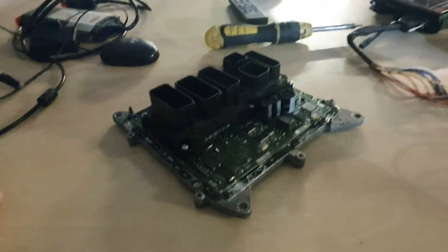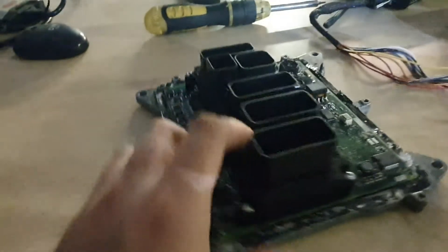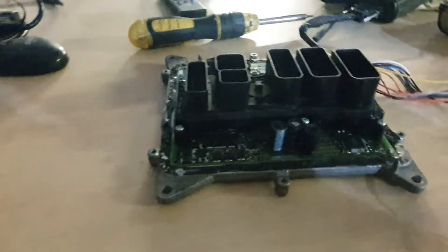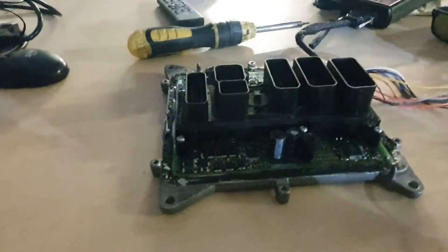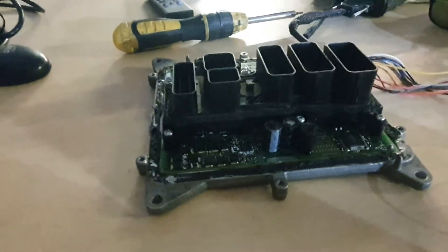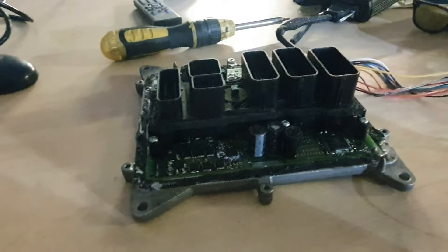So this is the ECU before we're going to put it back together and hand it back to the customer. Everything's working — we can pull a full read from it, so in terms of data transfer it's good. Now it's just to be tested on the car.